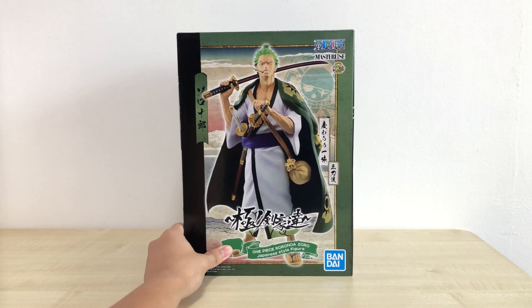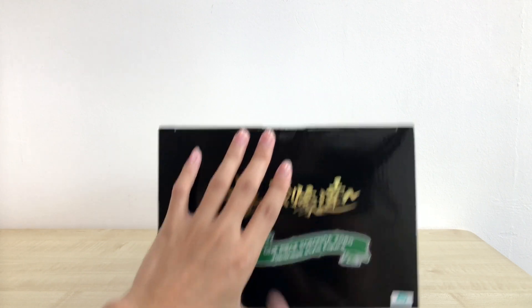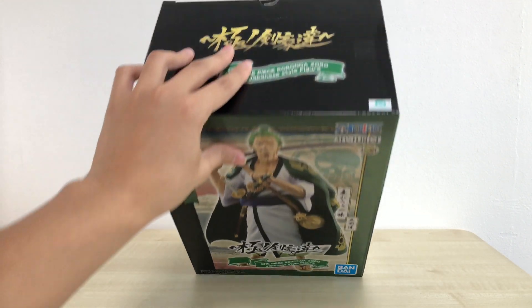One thing I would like to mention — my release is the international release, so over here it is in English. I believe the first release is actually in Japanese. So if you are ever considering buying this figure and you find that discrepancy, it's not a big deal — just make sure you have the Toei sticker. Okay, so my box is sealed — let's just do the unboxing. Let's go!